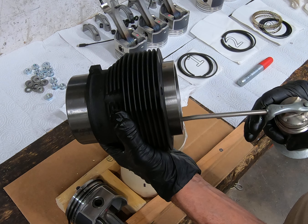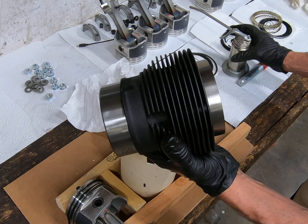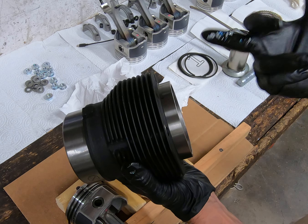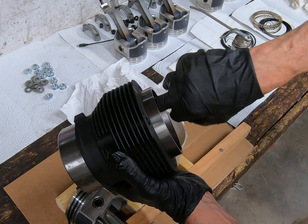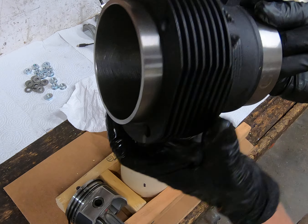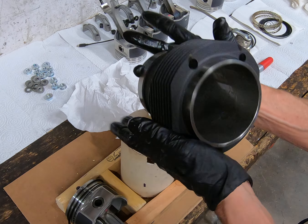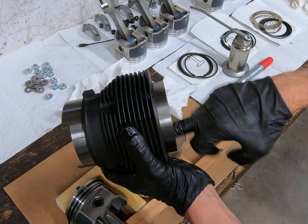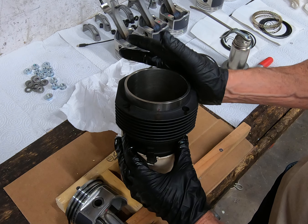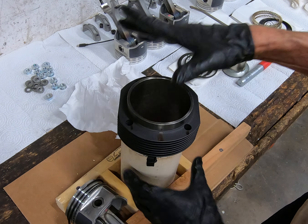I'm going to take this cylinder and apply just a little bit of motor oil in it. I'm going to swish this around, take my finger, and make sure that there is oil all up and down this cylinder. I don't want anything to go together dry — everything's got to be wet. I use probably like a 30-weight or something like that. Then I'll slip this back into my jig.